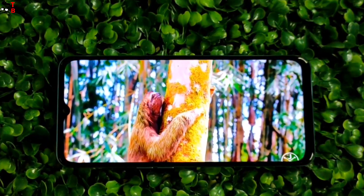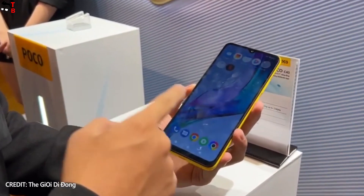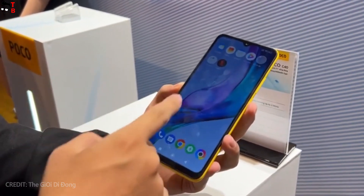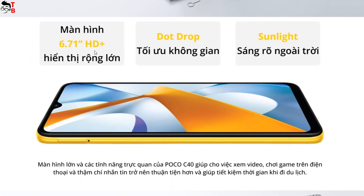On the front panel, Poco C40 has a 6.71-inch LCD display with HD Plus resolution 1560x730 pixels. The refresh rate is 60Hz and maximum brightness is 400 nits. We can see a water drop notch above the screen.